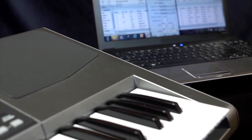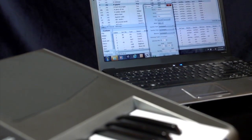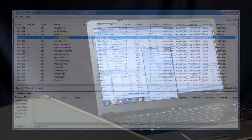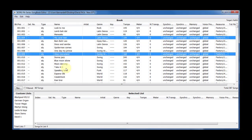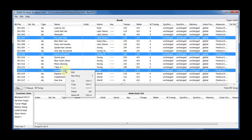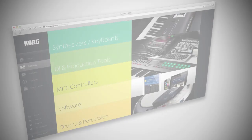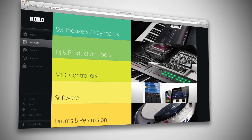There's also a free Songbook editor for PC available for download from Korg.com. It's a powerful and useful tool that includes fast multiple import for standard MIDI files and MP3s, plus many editing features. A video explaining Songbook and the editor in detail can be found on Korg.com as well.